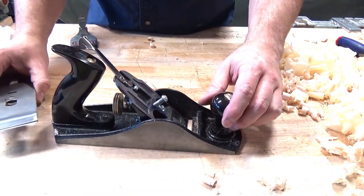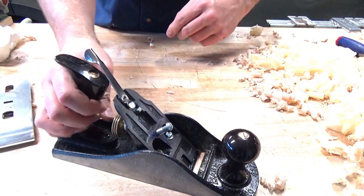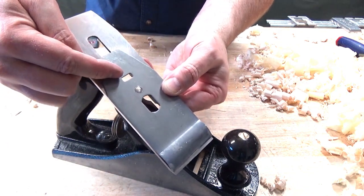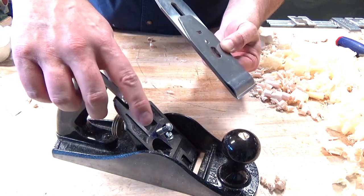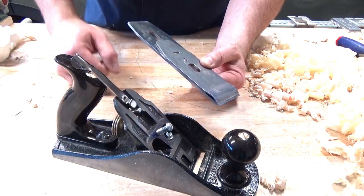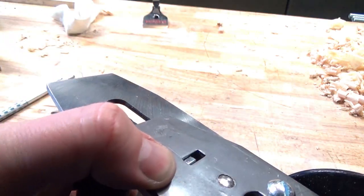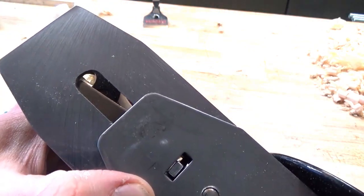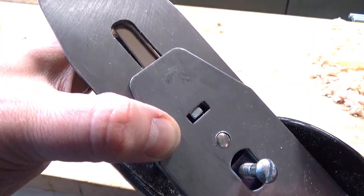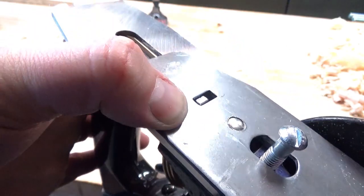The next concern was in relation to the yoke. Because this is a thicker blade, the cap iron and the socket where the yoke mates is further away from the face of the frog, and I was worried the yoke would be a little too short. Taking a closer look at the yoke fitment, it's just catching the back side of the slot for the cap iron. I think if this blade was any thicker it probably wouldn't work — we're on the very edge of functional here.